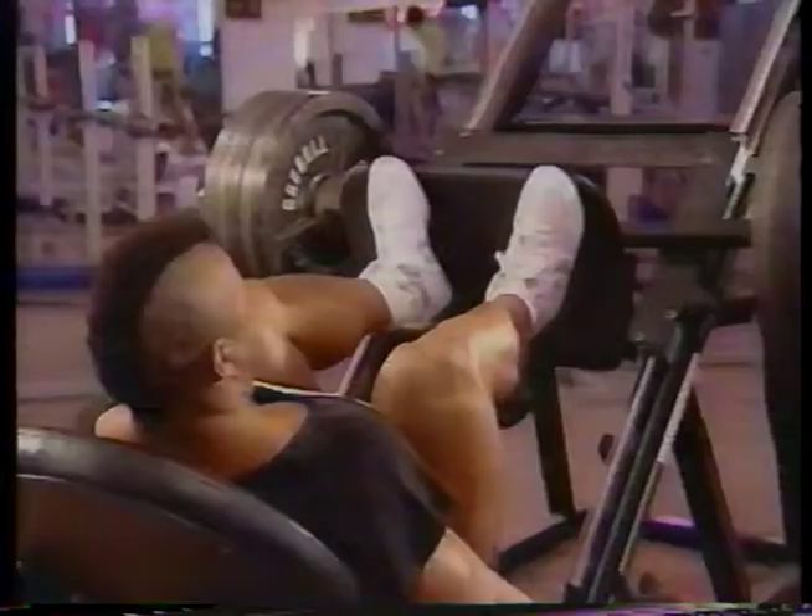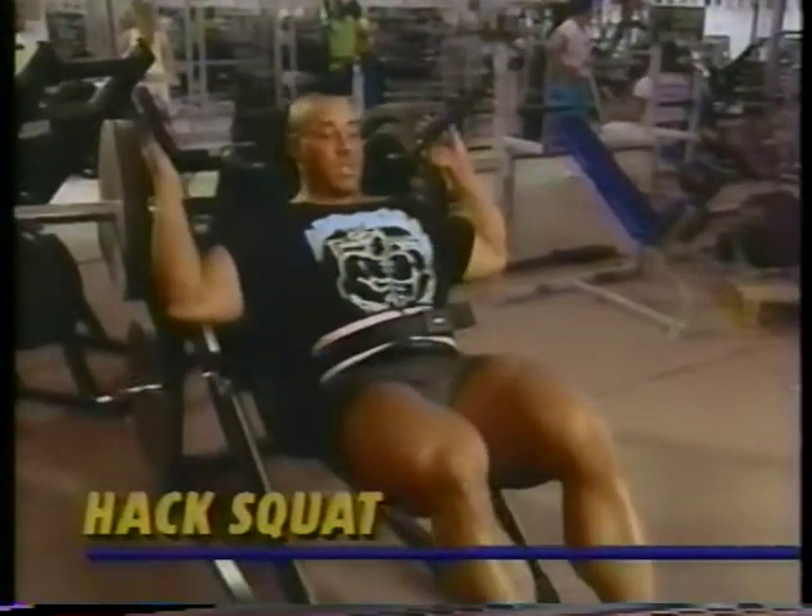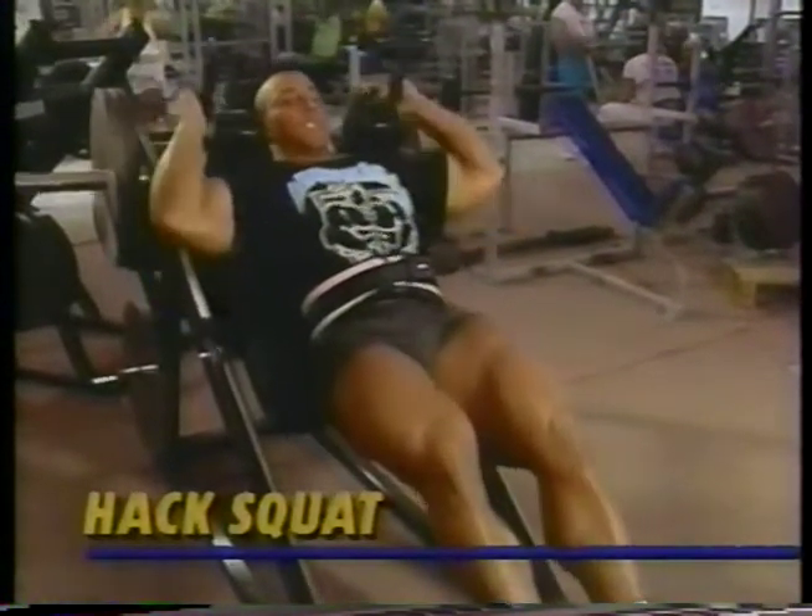My goal is to build my thighs to their maximum possible size, so I show no mercy. My second exercise is hack squats, which are great for building the outer sweep of the thigh. Again, I make sure to use a full range of motion and keep my thighs screaming by never locking out.